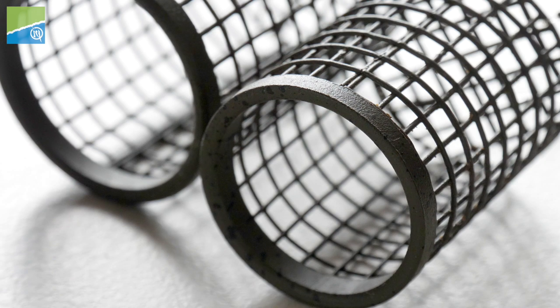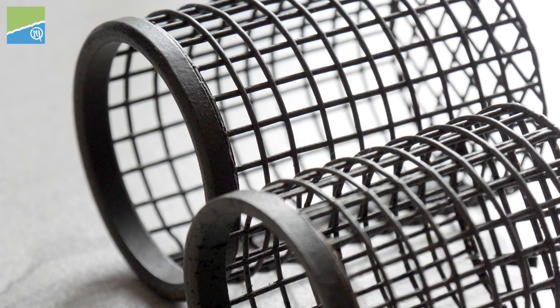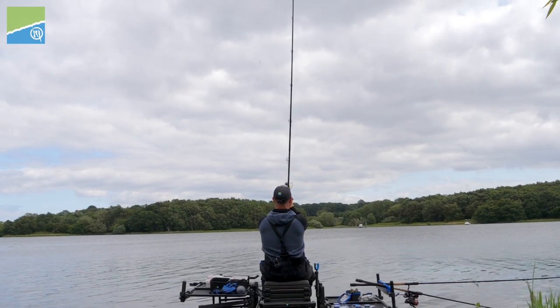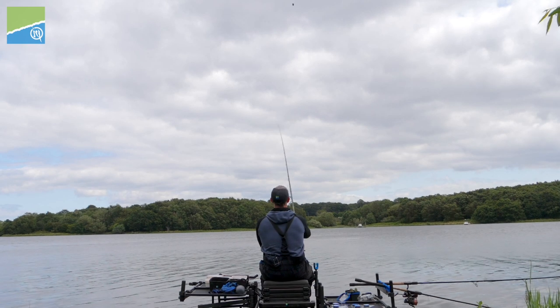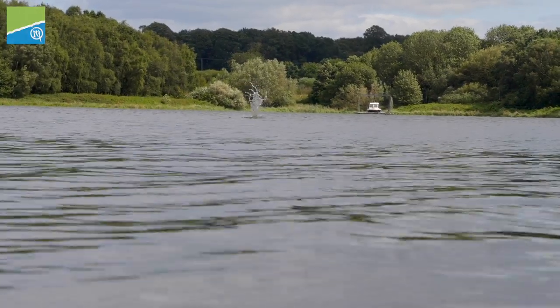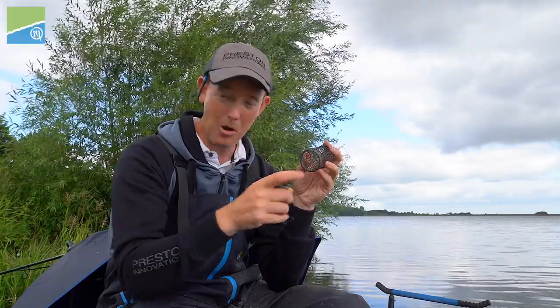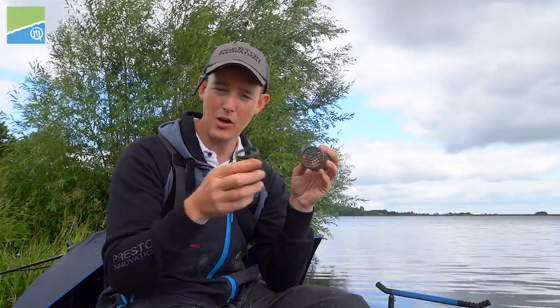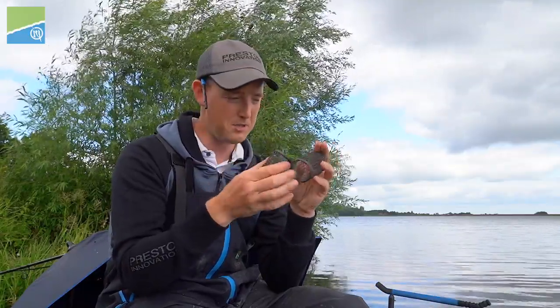You can see here there's a lead weight along the bottom of the feeder. That's going to help when we cast out, keep the feeder true and straight to the destination that you need. We found when there was no weight at the bottom the feeder took a long while to sink and wobbled about a bit in the air. Having this lead around the bottom really does help with the cast. It's 45g on the large version and 28g on the smaller version.